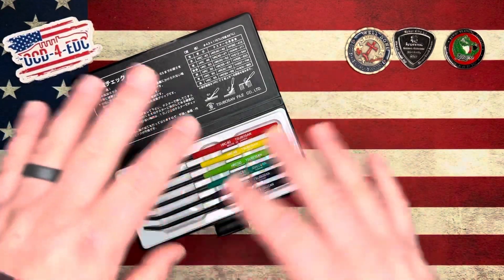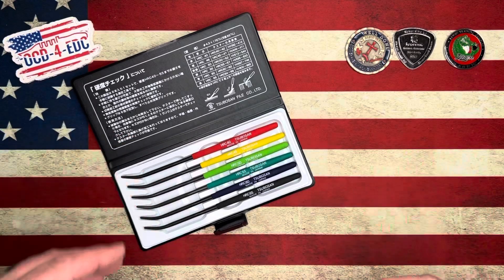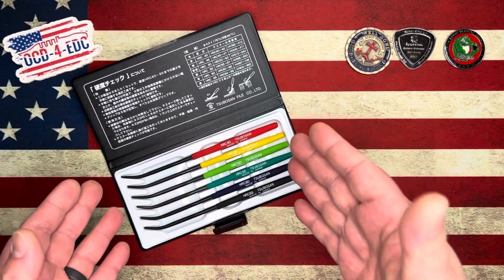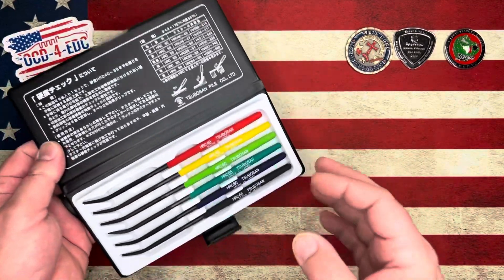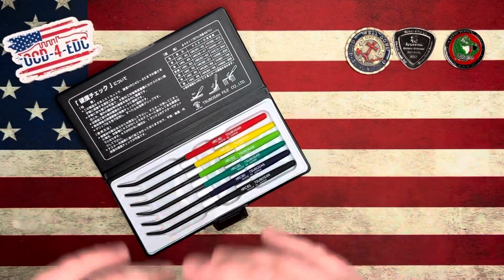I don't need a whole bunch of comments from people saying something else is more accurate. I understand this is not the most accurate way to test HRC — I'm fully aware. But this is fun, whatever. So I'm going to show them off.